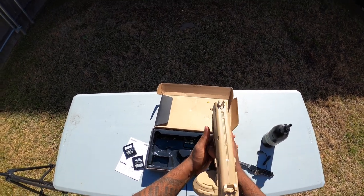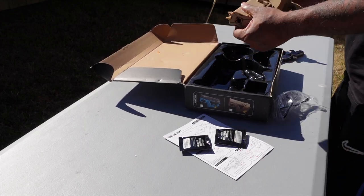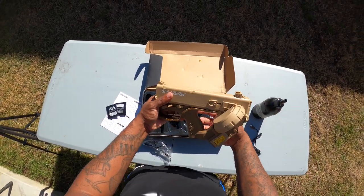That's single fire, and that's fully automatic! It comes with some safety glasses of course, and it comes with about 2,000 gel balls — but I have my gel balls already set up. Y'all know how I'm coming.